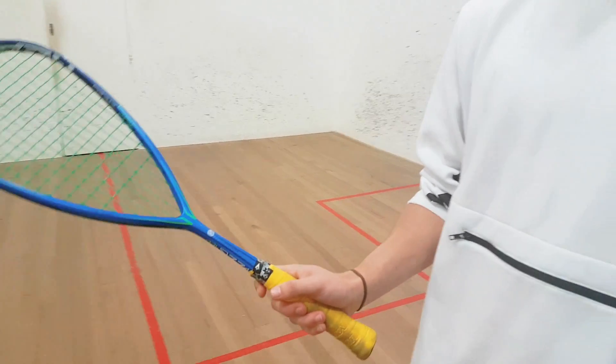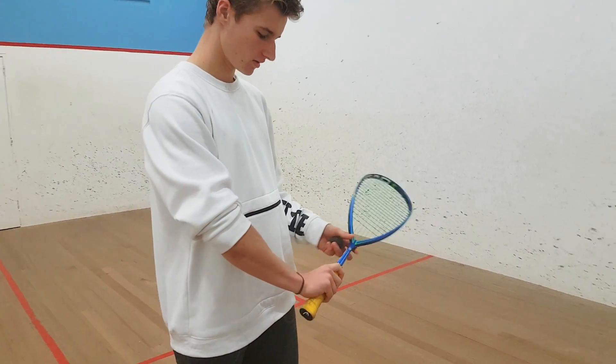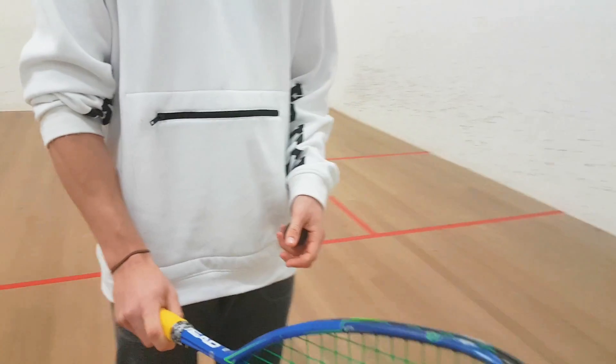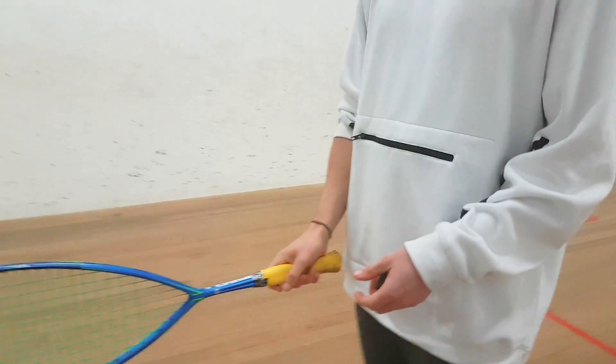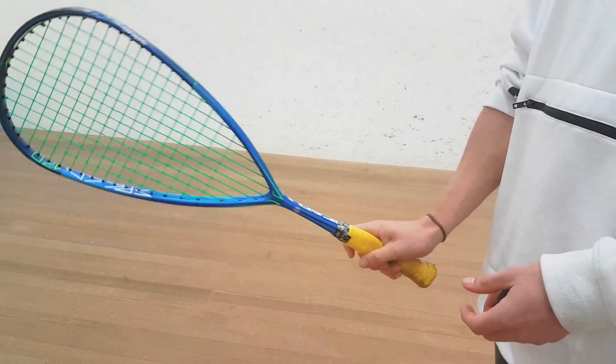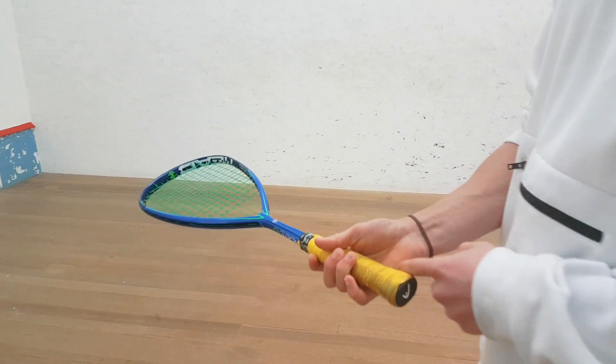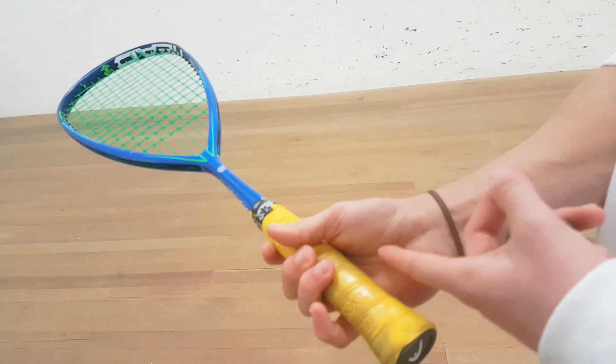I feel like I have to change it from backhand to forehand. So does it move when you do your backhand, Sam? Does your grip change much? Yeah, so backhand — it rests up there, and then forehand it sits in there.